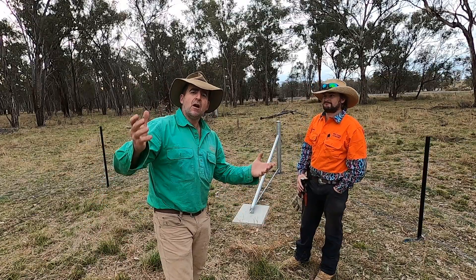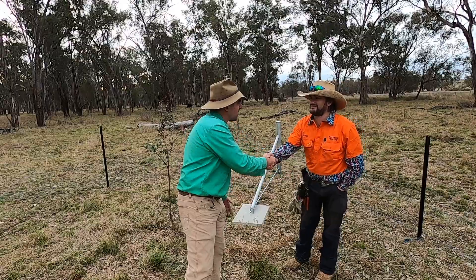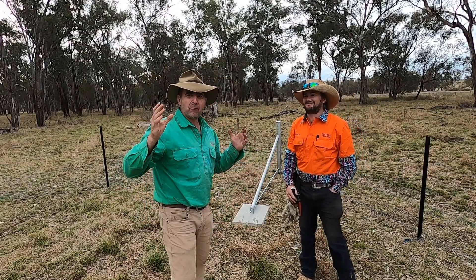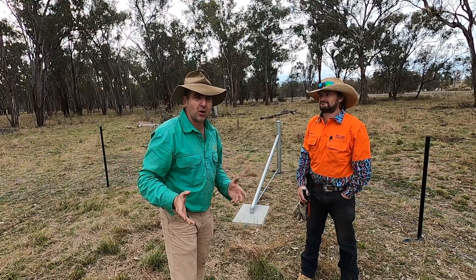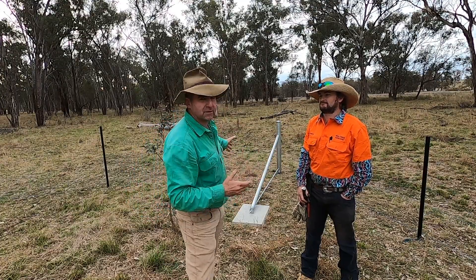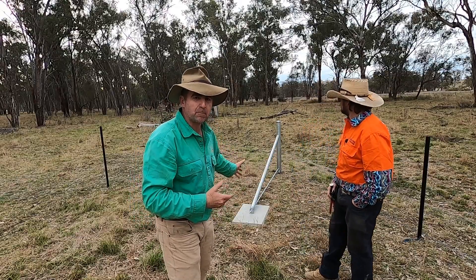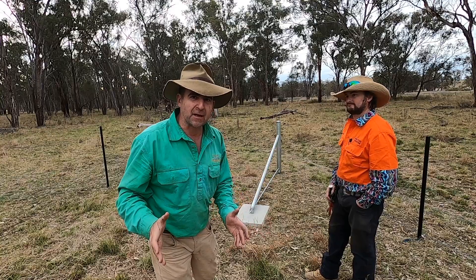G'day, I'm Tim Thompson. We're out here with Walters Fencing and James from Walters Fencing. We're putting up a fence for another video but we thought this particular topic probably deserved a video of its own. You can see behind us that we've got a stay set up in a corner and it's protruding into the paddock.